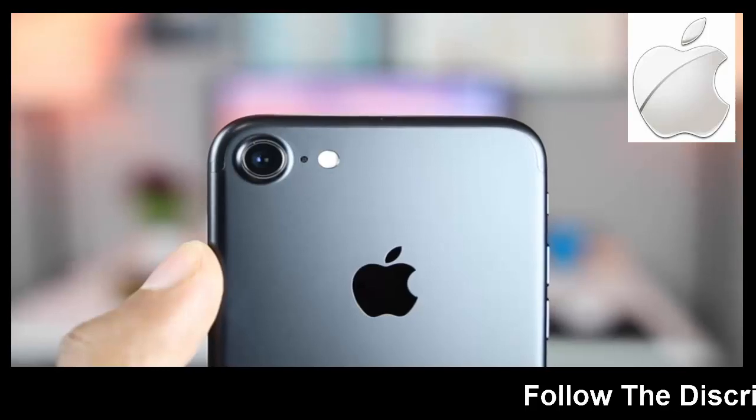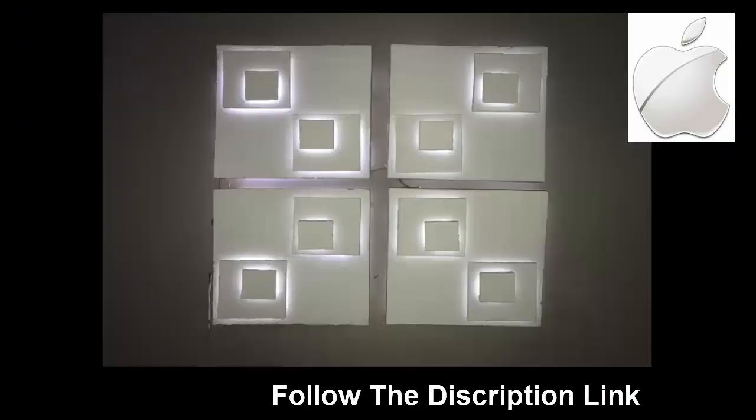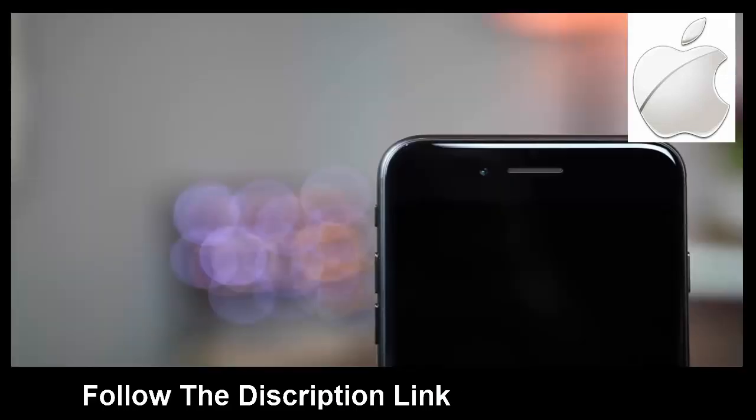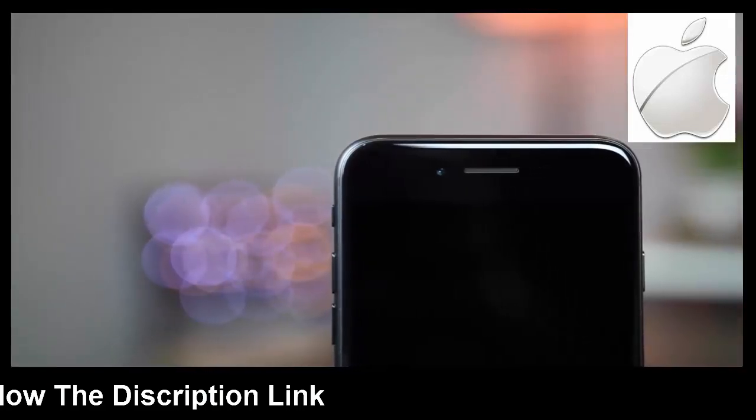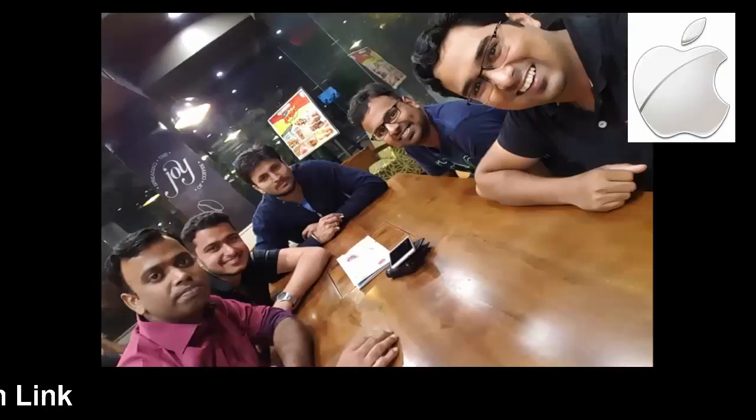The new quad LED flash works as it should. This is an image without the flash, and here is the same image with the flash turned on. If you like taking images with the front-facing camera, they turn out really great in ample lighting conditions, and you have the retina flash to add more light to your images in lower lighting conditions.